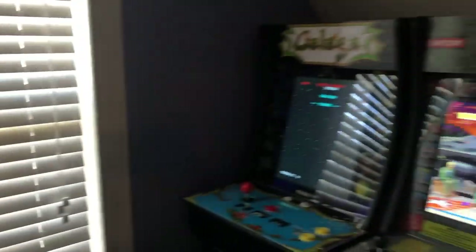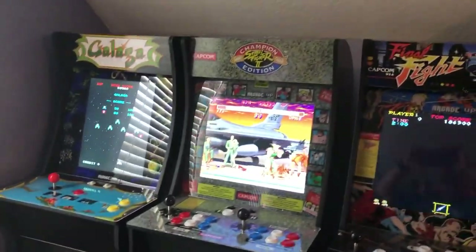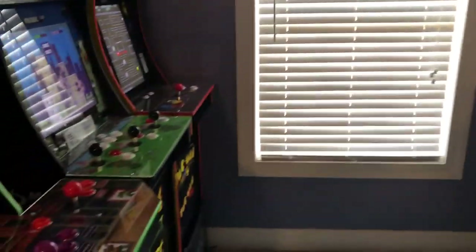Over here I have the TMNT one, Rampage, Pac-Man, Galaga, Street Fighter, and the Final Fight.